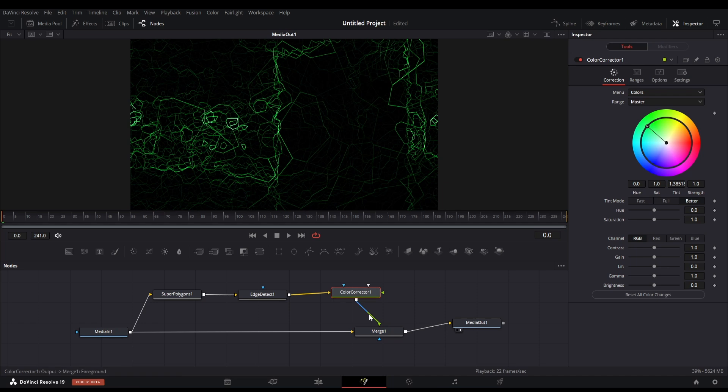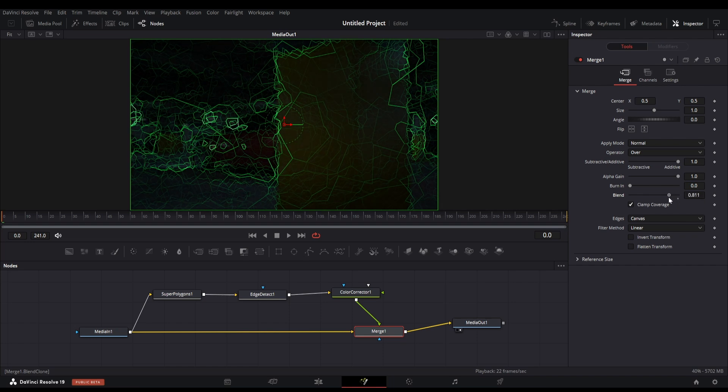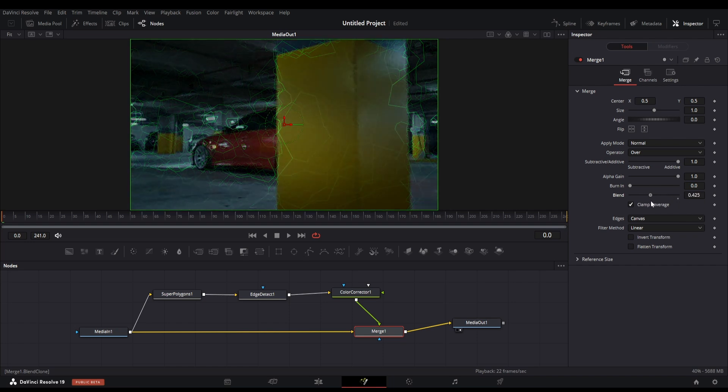So these are the basic nodes we need for the overall effect. Now click on the merge node and adjust the blend amount to make this an overlay. Now you can see the effect over the main footage.